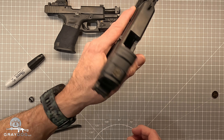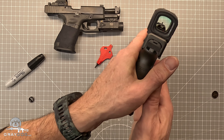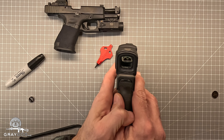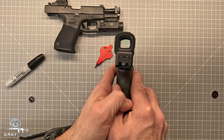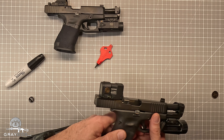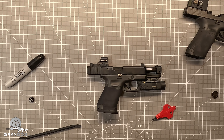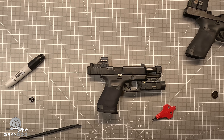Easy replacement on this one. Dot is back. I can't really see through the viewfinder really well, but there's definitely a dot back in that. Like I said, while I'm at it, I figure I'll just swap this one out too. The Holosun is a little bit different of a deal.